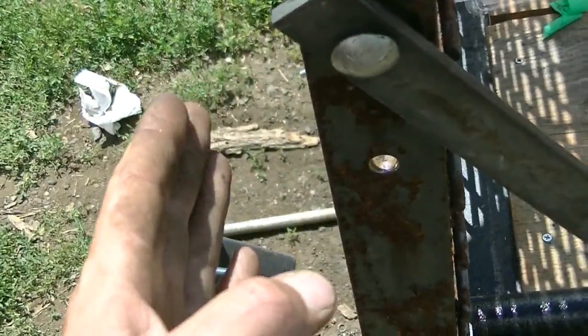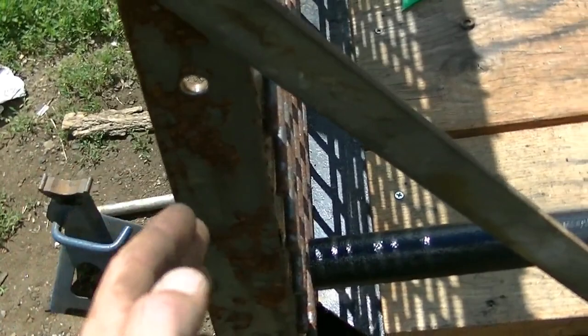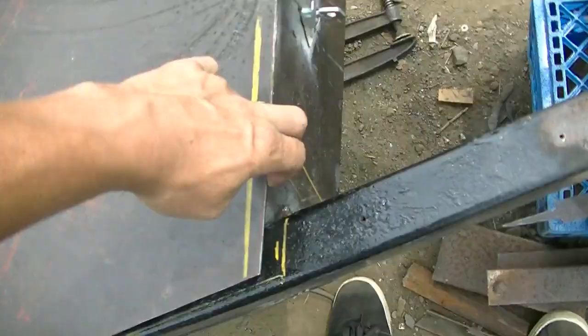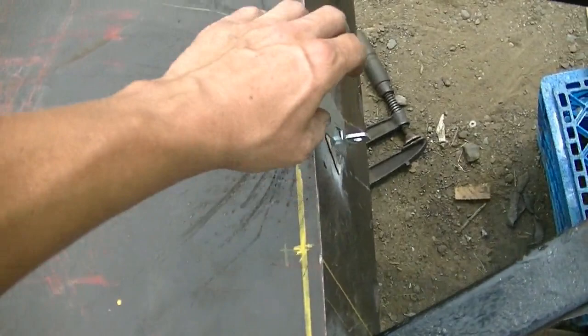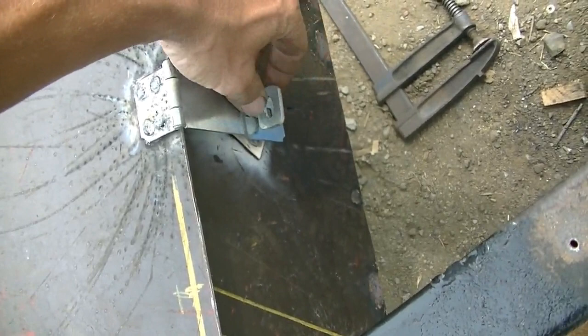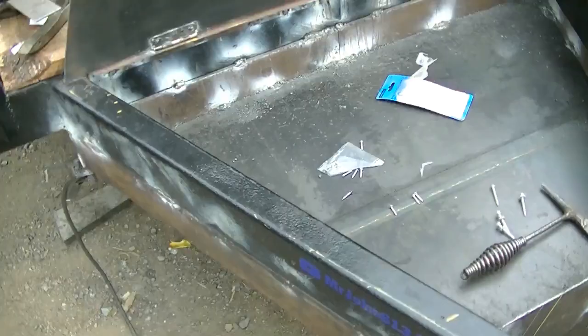There's also another hole here so you can tilt the gate back a little bit and drop your pin down into this hole. It gives you a little more length or whatever - it leans the tailgate back a bit. So there's two different positions. I welded this thing on here and it goes over that - you can turn it that way, or you can put a padlock on it, or both.